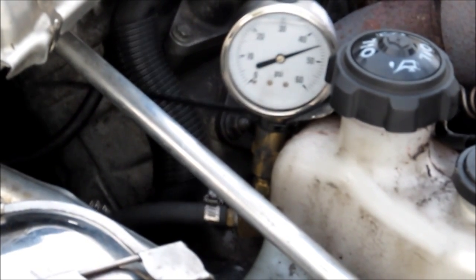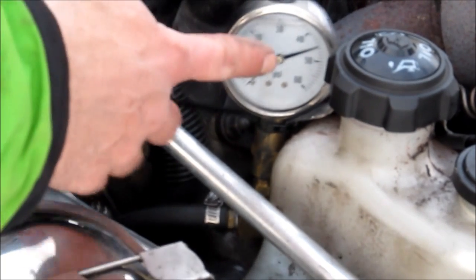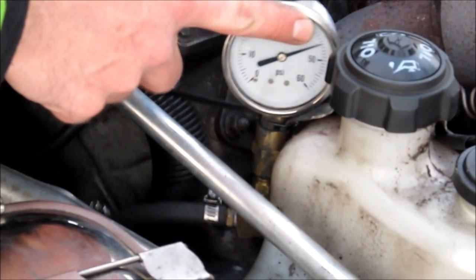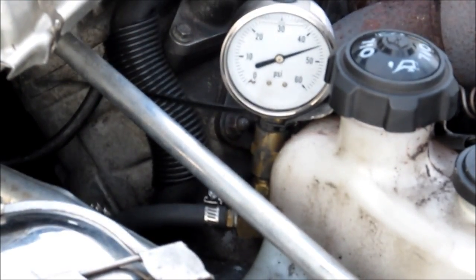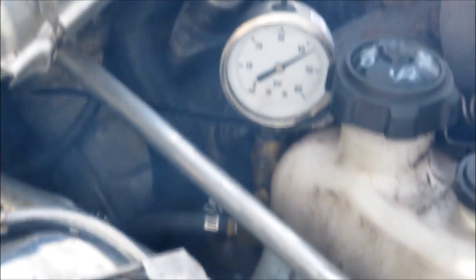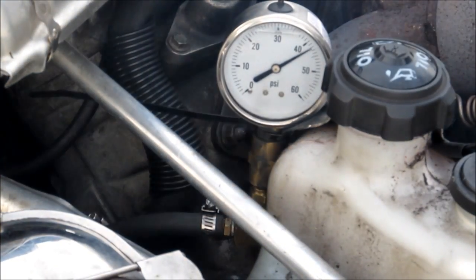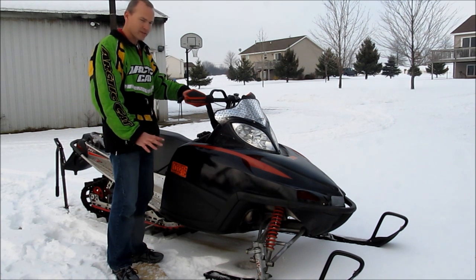Now it is a liquid-filled gauge, and with that it takes a second to respond — it doesn't respond instantly because of the oil in the gauge itself. You can see right now running stock at about 45 PSI. Now when I get on the gas, that could drop to roughly 41 PSI at wide open throttle, and that's the only point at which the fuel restrictor changes the fuel pressure. So that's all it takes to restrict the fuel flow down to 41 PSI, which is the optimum pressure to make this F7 motor run at peak performance.